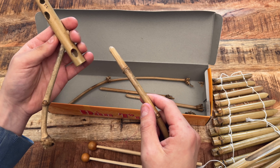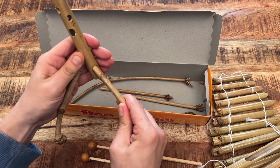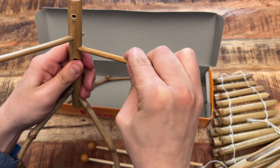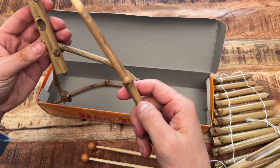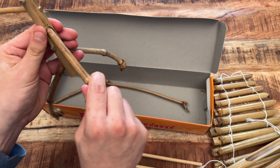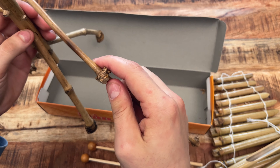This one has one dot, so that's going to go in there. This one's five, this one is number four, this one is probably number three — yeah, number three like that — and this one is number six.